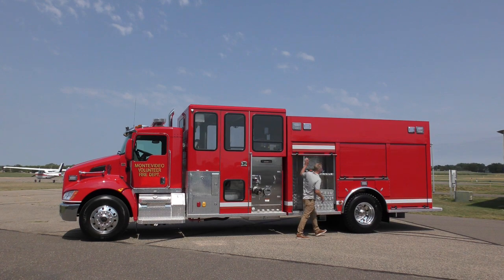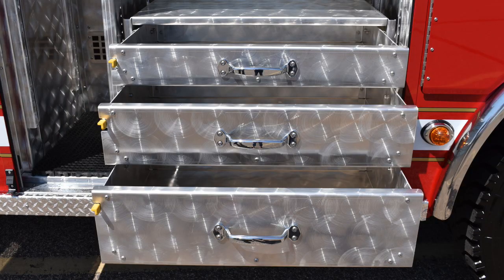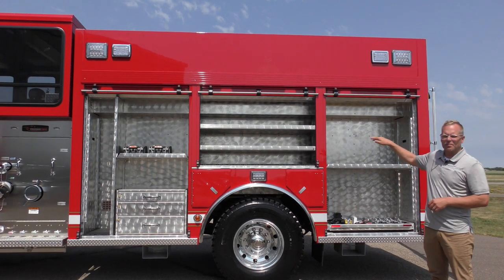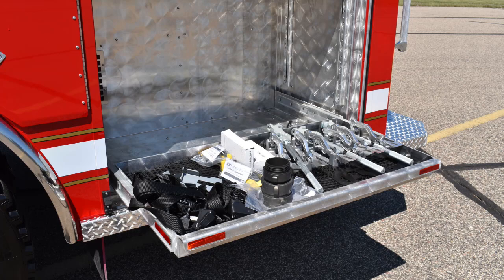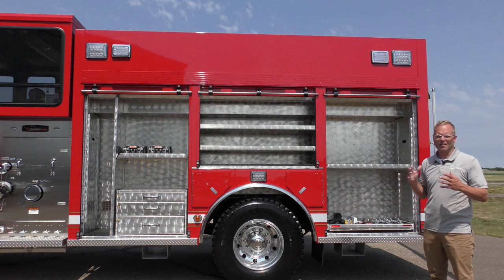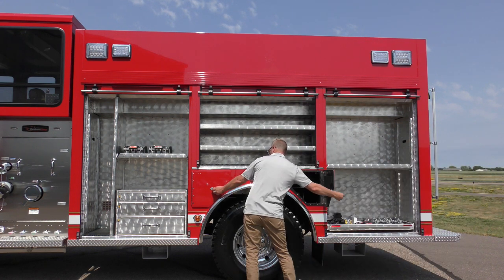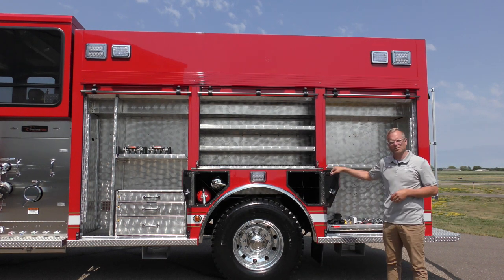The compartments are full depth on both sides. In the forward compartment we've put a tool chest with an adjustable shelf above it. We have a fixed divider because they'll have a little giant ladder standing in front of that, and then over the rear wheels we have a couple of adjustable shelves, a pull-up floor tray, and another adjustable shelf. In the wheel well we have a couple of extinguishers ahead of the rear wheel and three air bottles behind.